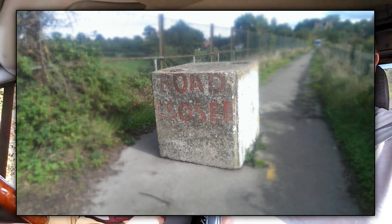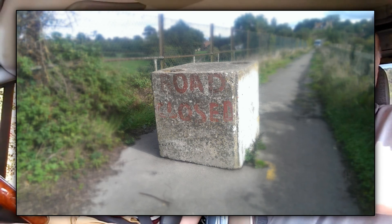What's it say? Road closed. Mind you, that'd be precarious by the looks of it. Yeah, parts are shut there so I could get all through it. Let's go and have a look. I'm going to grab my camera. See you in a minute.